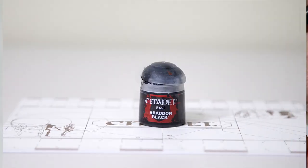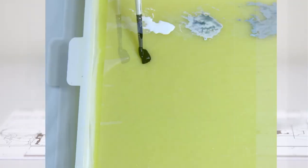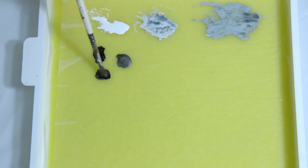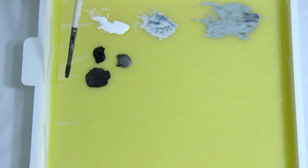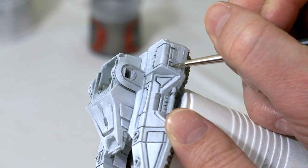I'm going to take some Abaddon Black and add this to my wet palette, and also add some Lead Belcher next to it. Taking a clean brush, I'm going to blend the two together — pulling almost equal amounts from each — to create a shade right in between, a really dark metal color. Then with a smaller brush, I'm going to start painting these detail areas here.